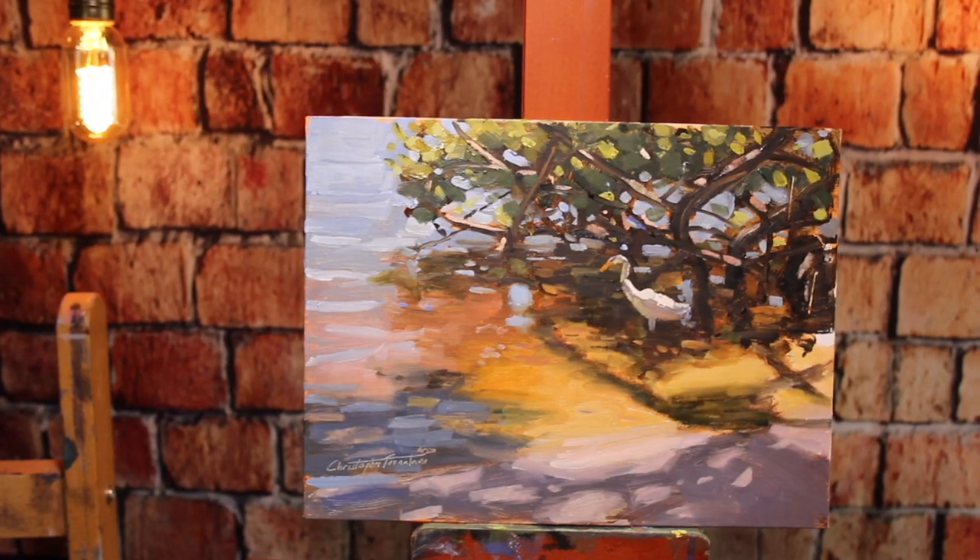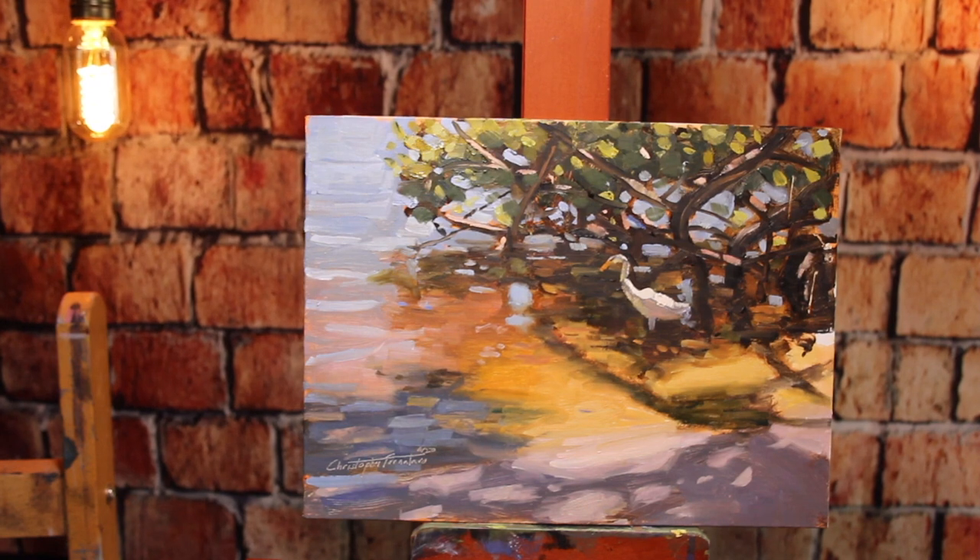In this video, I'm going to walk you through painting this painting right here, which deals a lot with water, shadows, and dappled light. It's a lot of fun, so let's get to it.